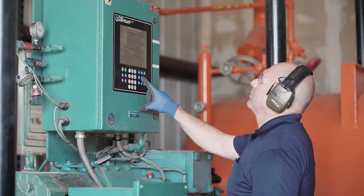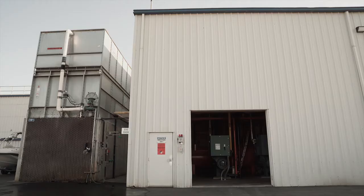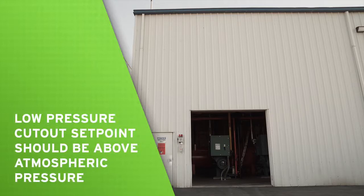First, verify that the low pressure cutout setpoint is within the compressor's safe operating range. The low pressure cutout on a high stage compressor should be above atmospheric pressure.